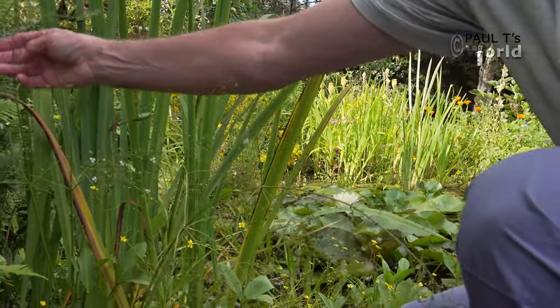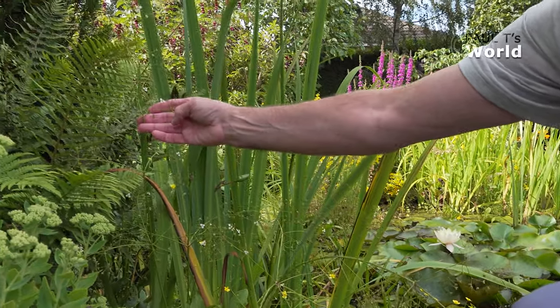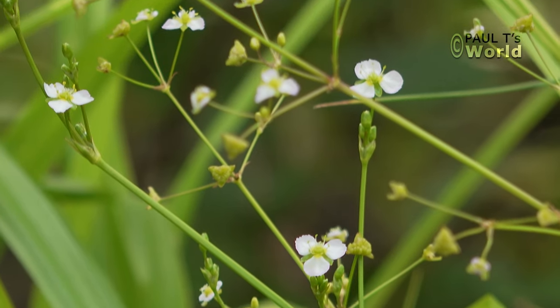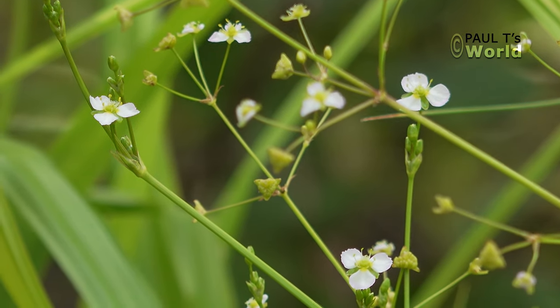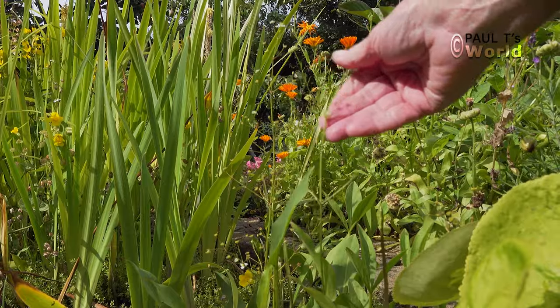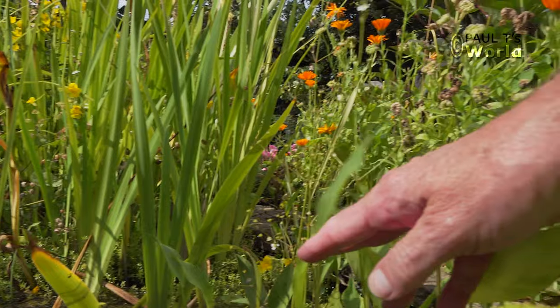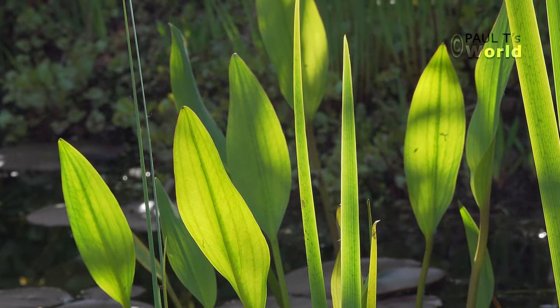This one's standing up okay — quite nice. There are a few others around the pond, a small one here, another one coming up here. And these are the little arrow-like leaves.